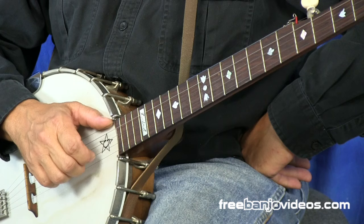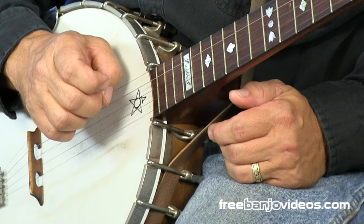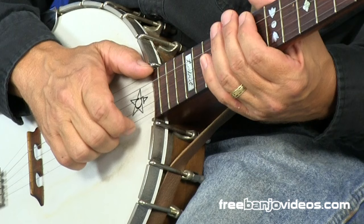You can see that my whole hand is moving. What I'm not doing is flicking my fingers outwards like that. I'm just aiming the back of the nail towards the string and plucking it as I move across it.